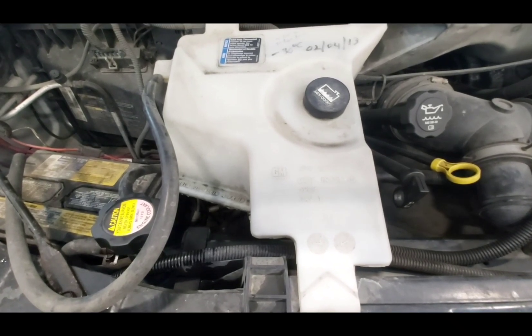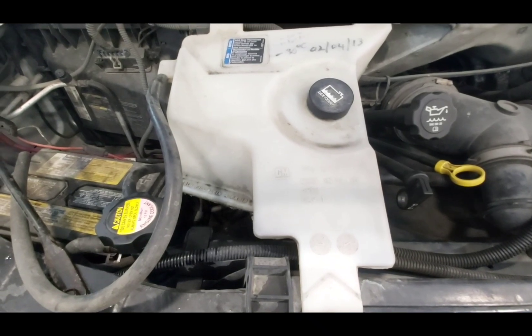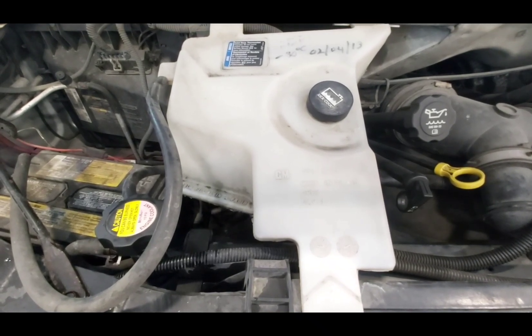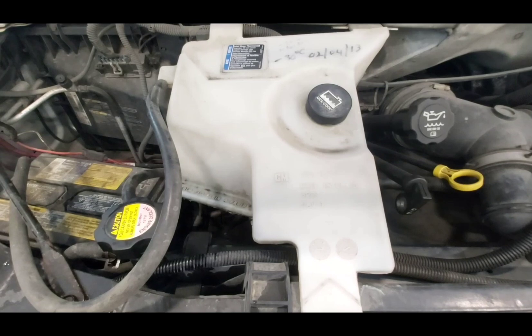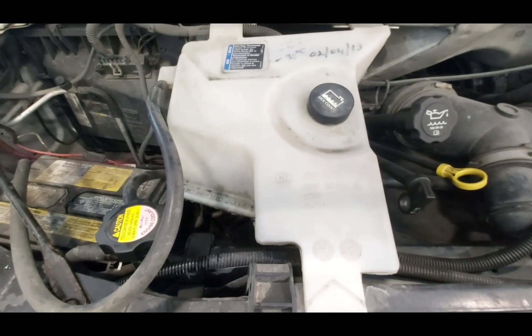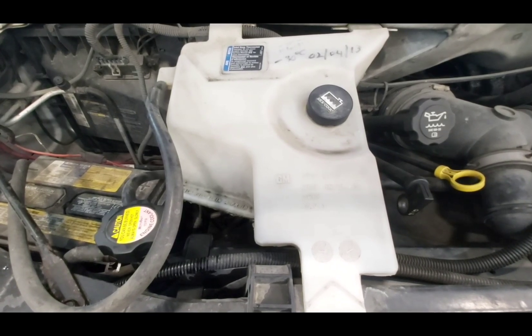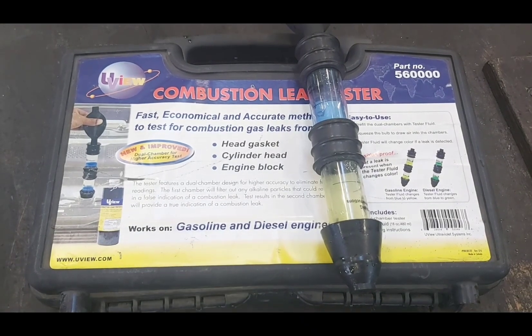I talked to the customer and he doesn't want to go any further with this. It's a 2006 with a ton of miles and needs a bunch of other work, so financially it just doesn't make sense. He's going to scrap it or trade it in, get whatever he can for it, and put it towards a new truck or van.